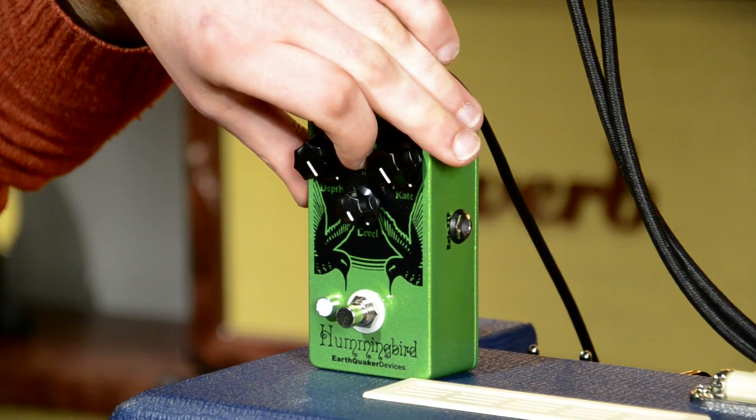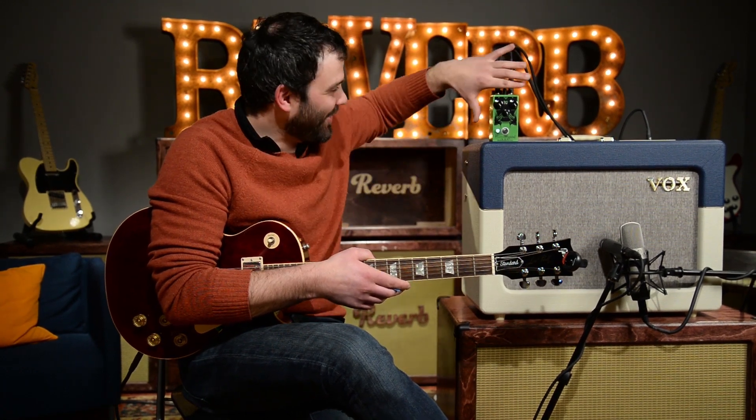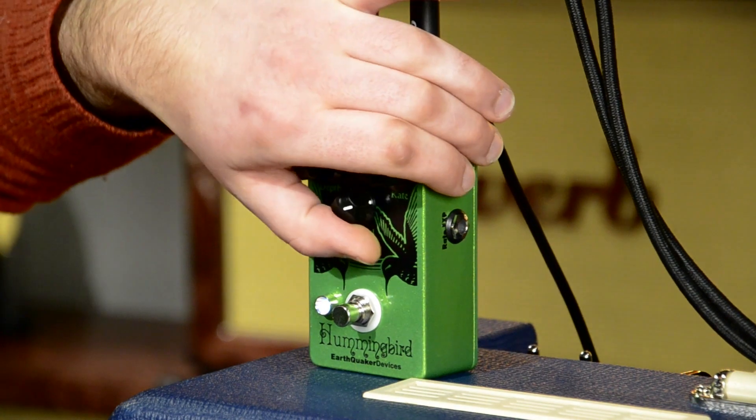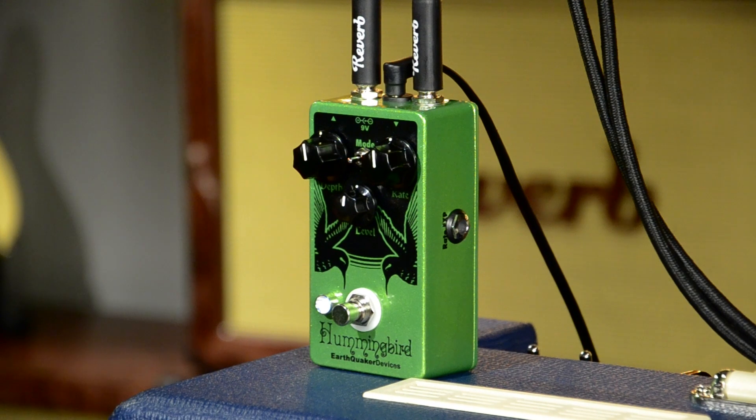Let's switch into the third mode. This is going into synthy, ring mod, bit crusher territory. Before we turn everything all the way up, let's bring these back to a reasonable level. I'm going to take back the clean boost to about halfway up and just play around here for you.